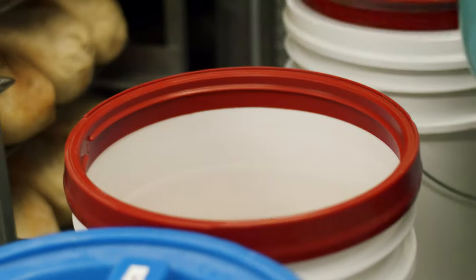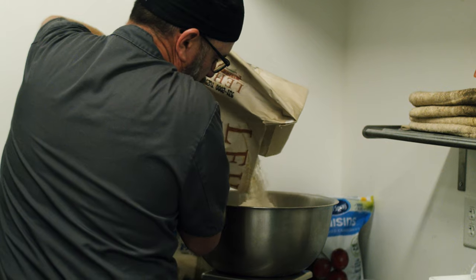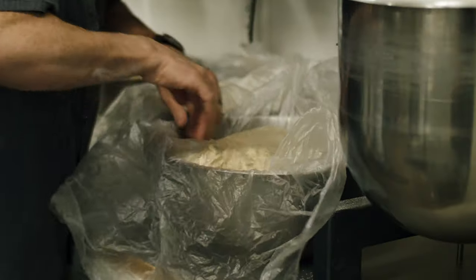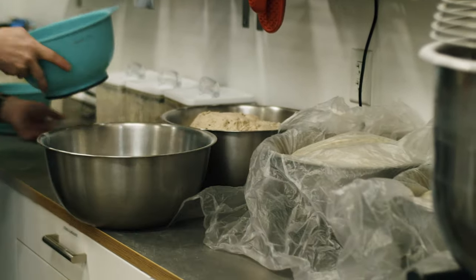Look at sourdough ingredients — you'll see three basic ingredients: salt, water, and flour. I let my loaves ferment for anywhere between 8 to 12 hours. Time is what creates a real sourdough and the quality of nutrition that you want out of a sourdough, and there's no shortcutting that.